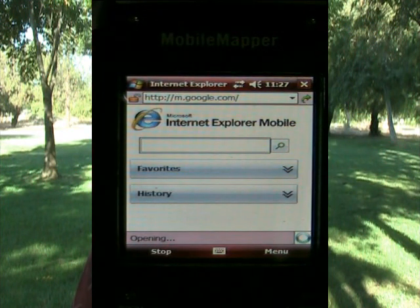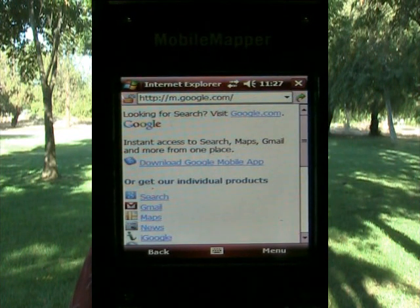It says locating, opening. Opening is a good sign — opening means that I am on the internet. My phone has enabled.